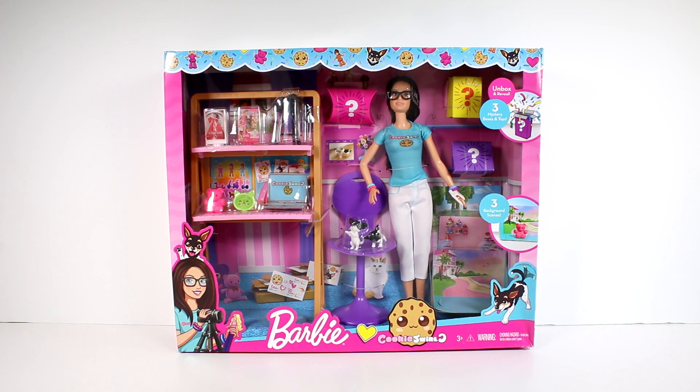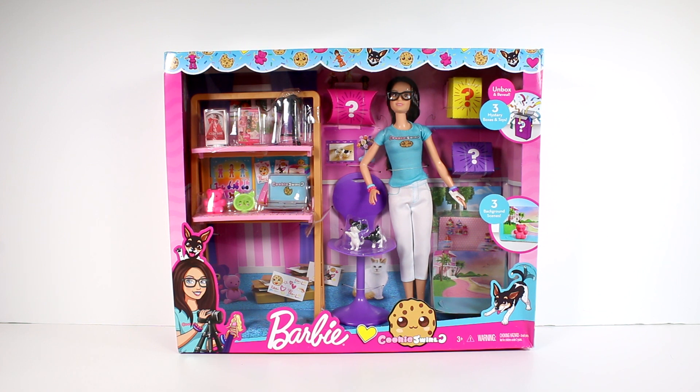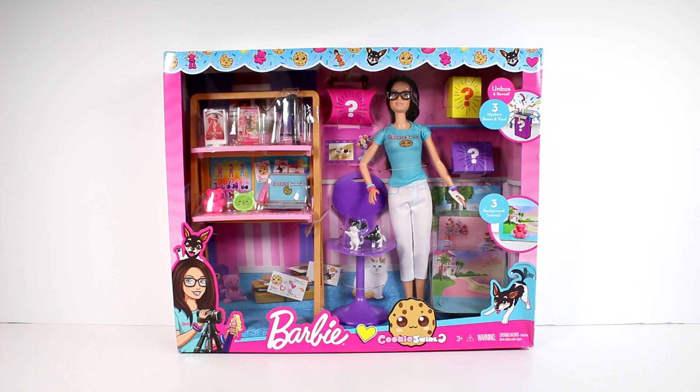Hi everyone, it's Tiffany. I am here with the brand new Cookie Swirl C Barbie set. I'm really excited for this — I had no idea this was coming out. It looks so super cute. Basically we have Cookie Swirl C right here in doll form. We have her doggies as well and we have a whole setup for unboxing. So our Cookie Swirl C doll is going to be unboxing in this unboxing today.